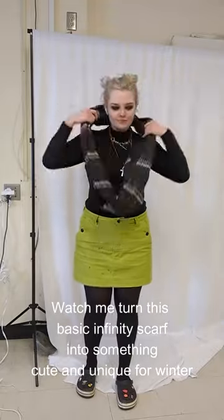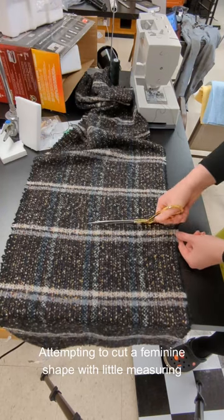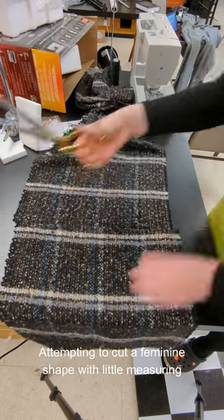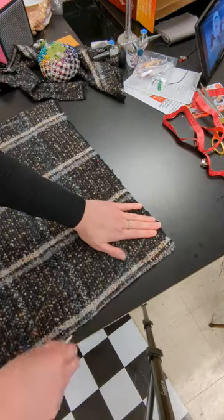Watch me turn this basic infinity scarf into something cute and unique for winter. Attempting to cut a feminine shape with little measuring, because this was supposed to be a quick project to do while I procrastinated from actual paid commissions.